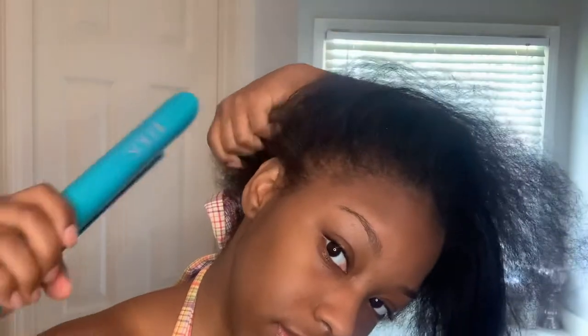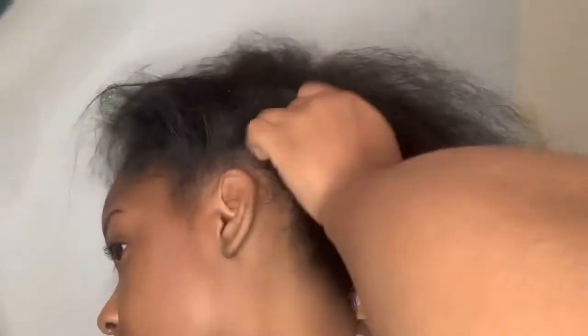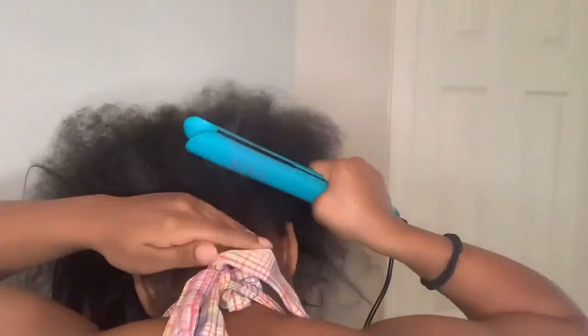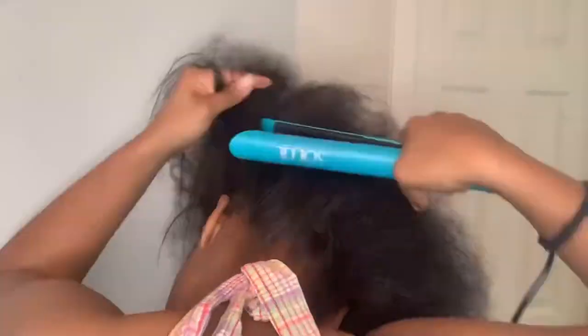Next I'm going to go ahead and take my flat iron and straighten the perimeter of my hair only, because the texture of this weave is pretty straight. It's not as kinky as my hair looks when it's blow dried. So depending on whatever type of hair you have, you can actually skip this step as well. Like if you get kinky hair, you don't have to necessarily straighten your perimeter.